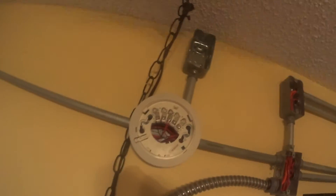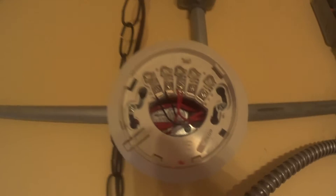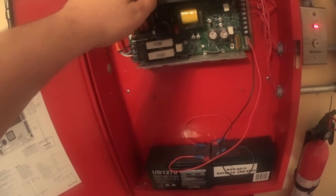Let me show you how — it's going for the panel to trouble because of how that's wired. See how the panel went to trouble. Let me disable that trouble. Can't show the code.